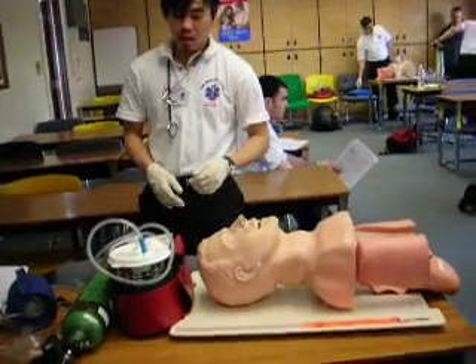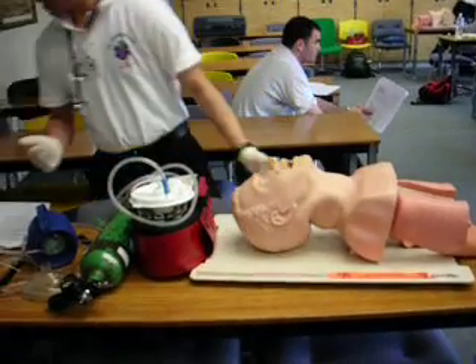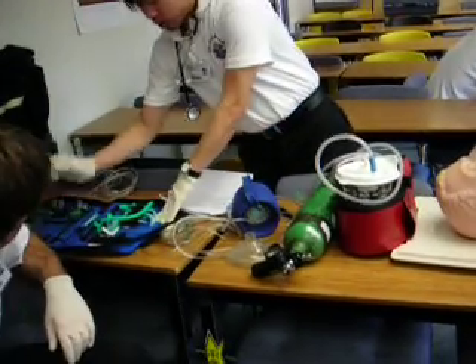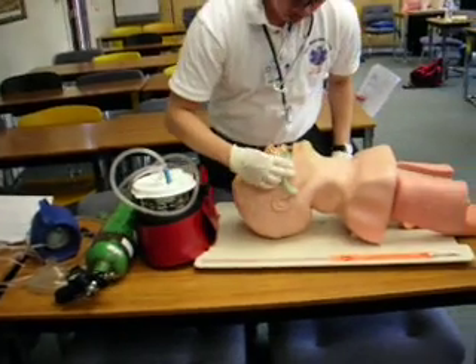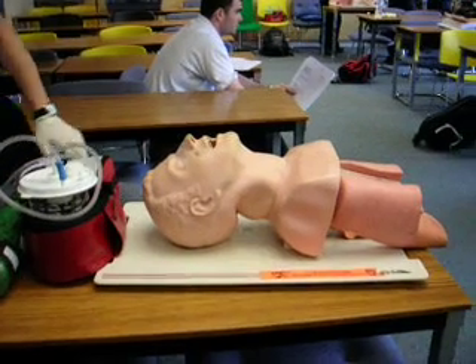Alright, BSI, scene safety. What I want to do is open up the airway right here and select the upper adjunct. You measure from the ear to the nose.